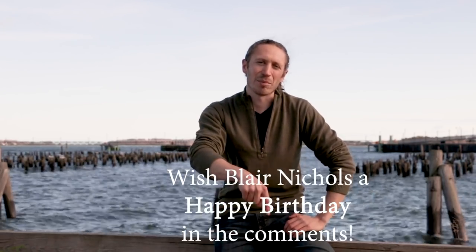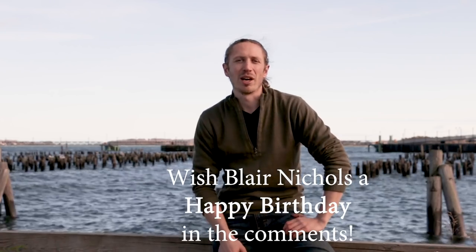Thanks for watching. I'm not in Western Massachusetts right now — I'm actually in Portland, Maine, on my way up north to visit my sister who just had a baby. One of the big things about being here is we're going to be doing a talk at the Maine Boat Builder Show, from March 23rd to the 25th. Super cool show — we're going to have a table there and do a little talk, so if you're in the area, definitely stop by. And finally, a shoutout to our patron Blair Nichols — his girlfriend asked us to wish him a happy birthday on March 12th, so let's see how many birthday comments we can get below!